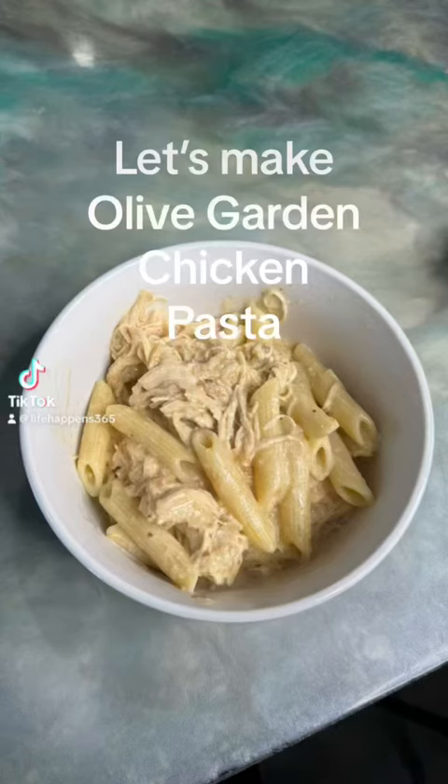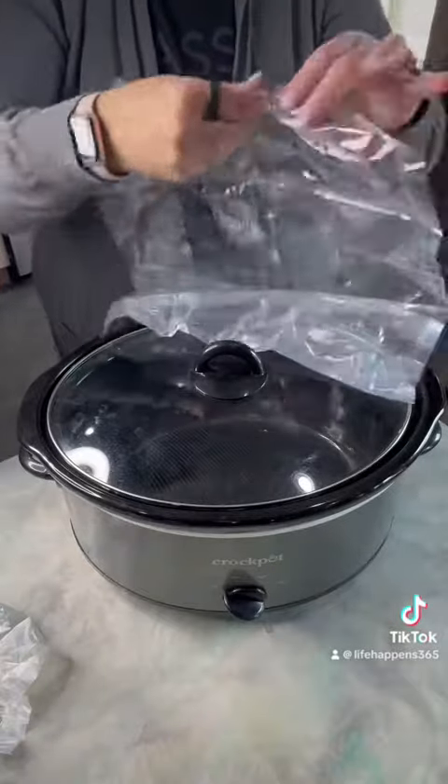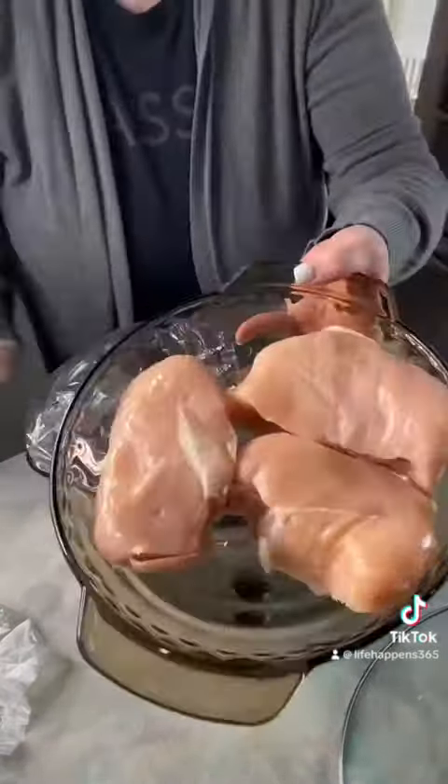Let's make Olive Garden Chicken Pasta. First, line your crock pot — if you don't want to, you don't have to. Next, add three large chicken breasts.